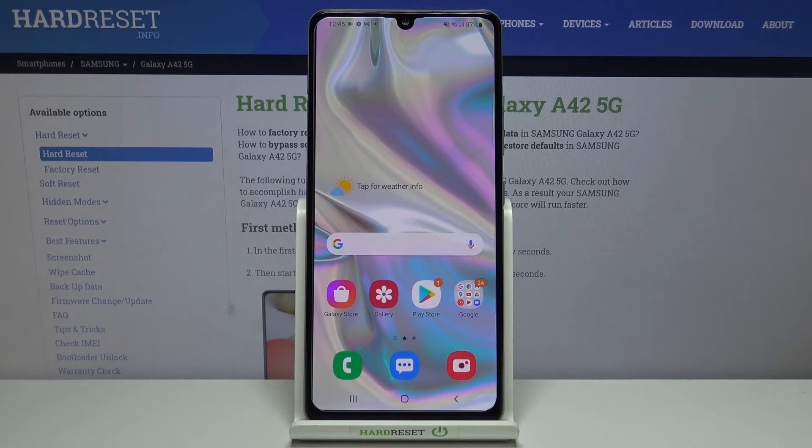Hi everyone. Here we've got Samsung Galaxy A42 and let me show you how to check the IMEI and serial number on this device. We can check those numbers using two different ways: the first one is using a secret code and the second is using the settings. I will show you both.